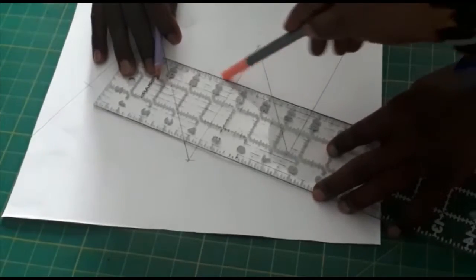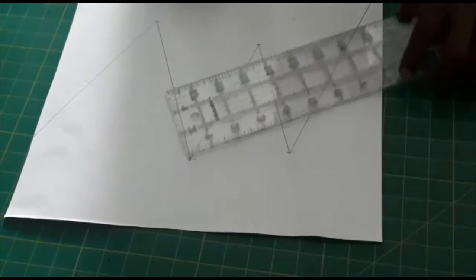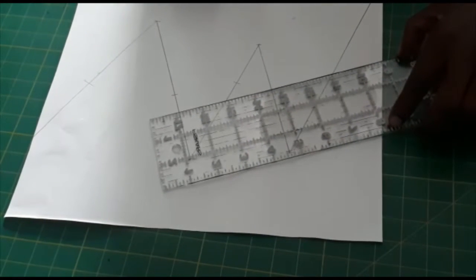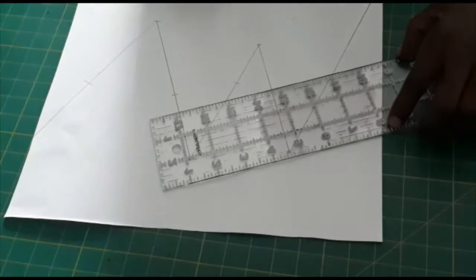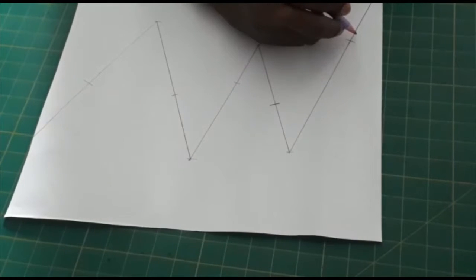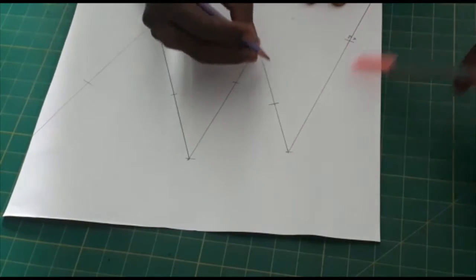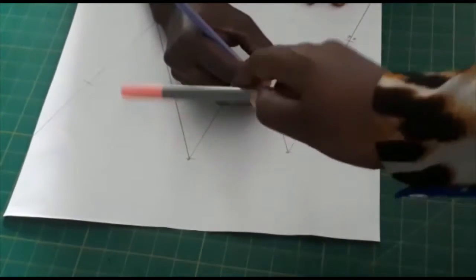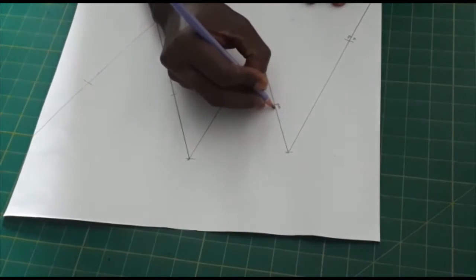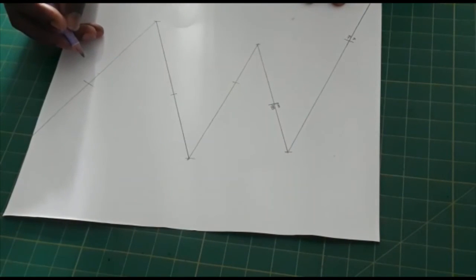So now we draw. You can label them — the same number you have here, you'll have here, so they match up. You can spread them out; maybe the next one will be this one. It's important to label them because you are going to join them back together, so you need to be sure which one meets which one.